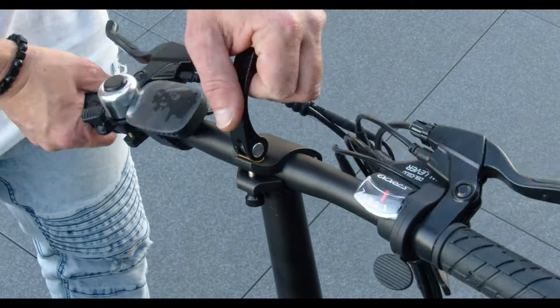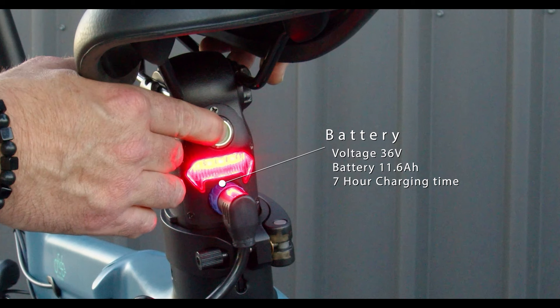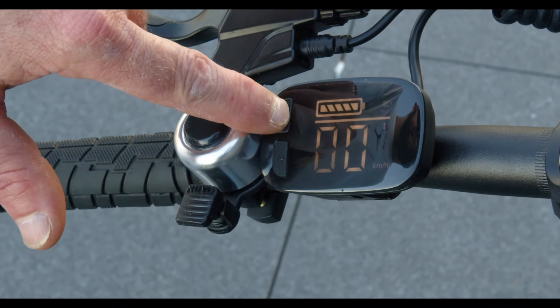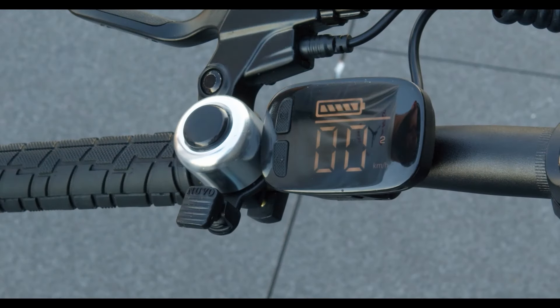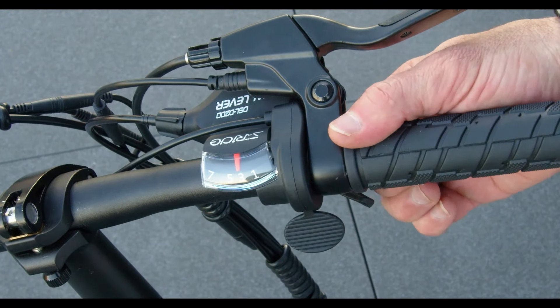Adjust your handlebar to the right position, plug in the power and power it up. Remove the safety tape and turn it on. Now check for your front and back lights working. Go through your different settings, test your bell, and check your gears.